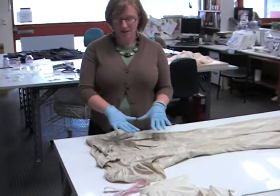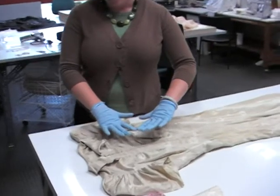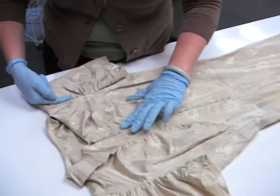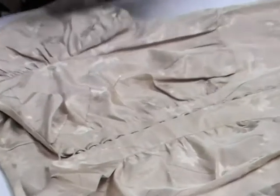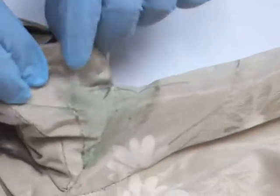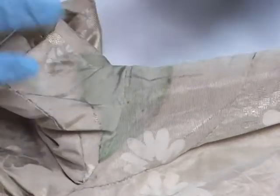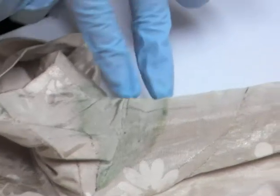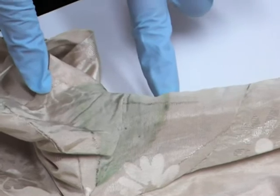This is really interesting because it's got metal threads all through the fabric. They're copper-based with a silver-plated coating on them. This has caused problems to the underarm area where sweat from wear has caused this distinctive green staining that you can see.